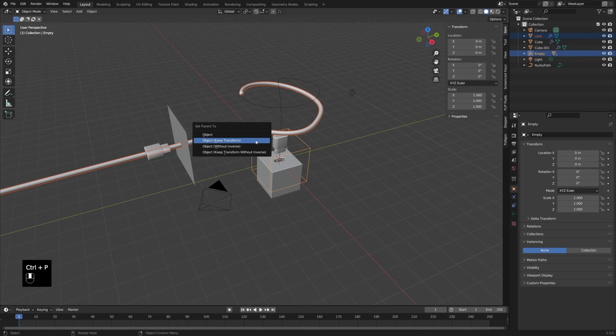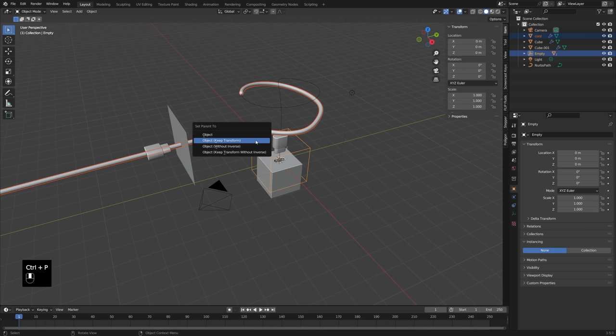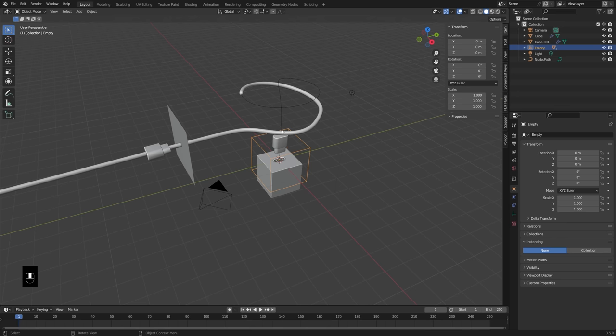Now when we move this, they're moving together, which is fantastic. So now what we need to do is just slide this cord until it lines up in the right place — somewhere right about there — and we should be good.